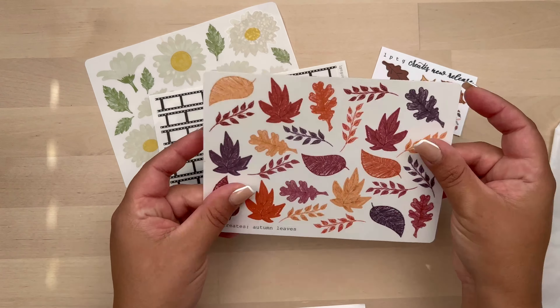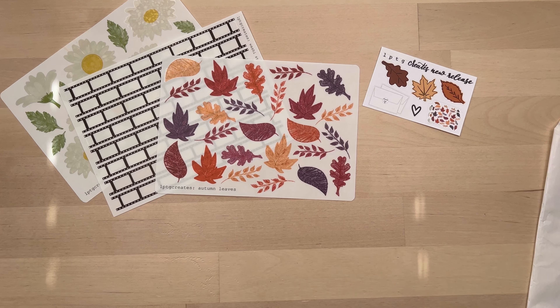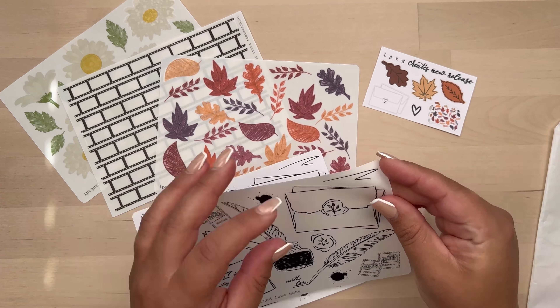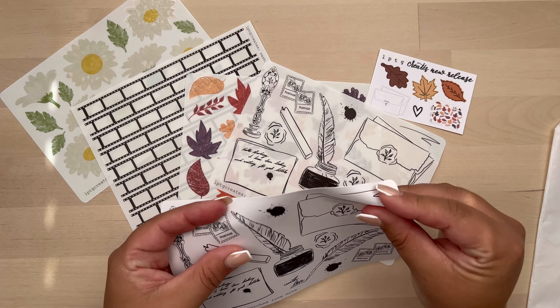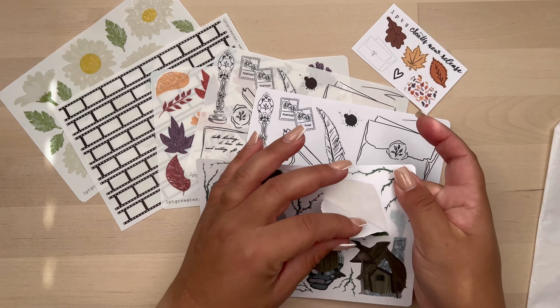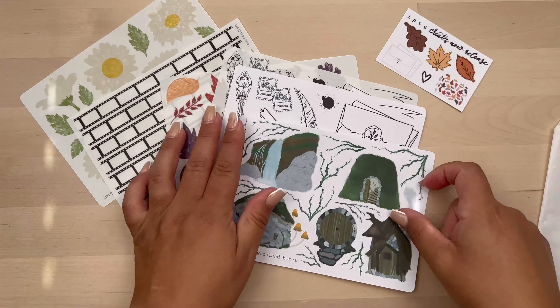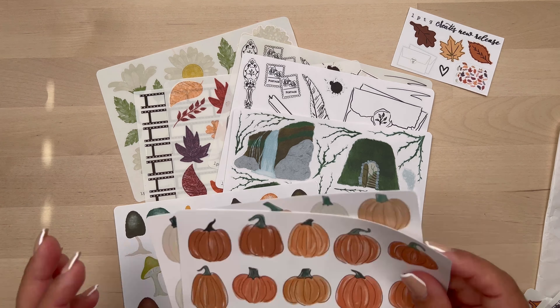I got a lot of transparent stickers this month. I usually get a combination between transparent and paper, but I got mostly transparent this time. So I got some daisies, some film sticker washi, leaves — I love that color scheme, so that's why I got it — and then kind of her love notes stationery stickers.